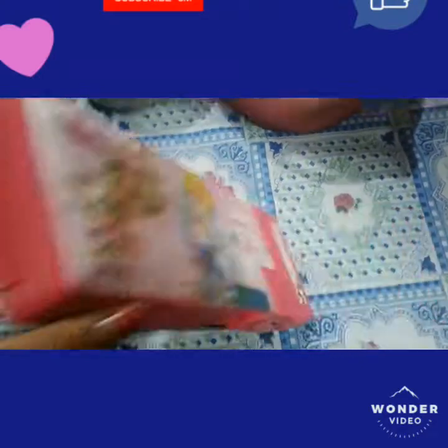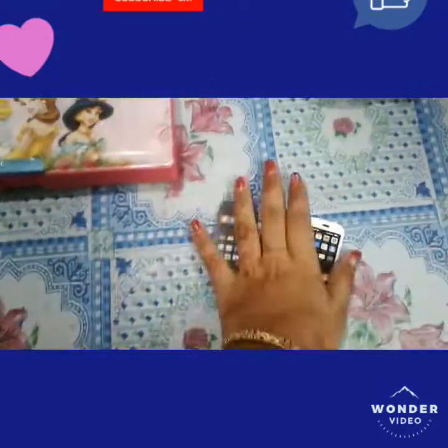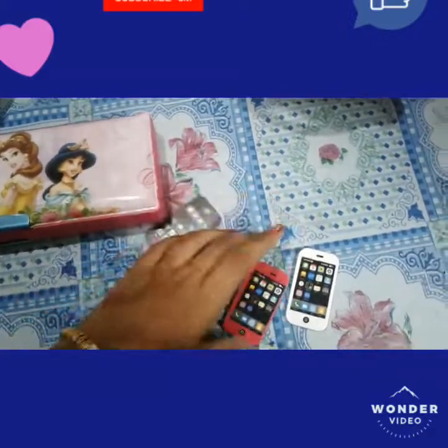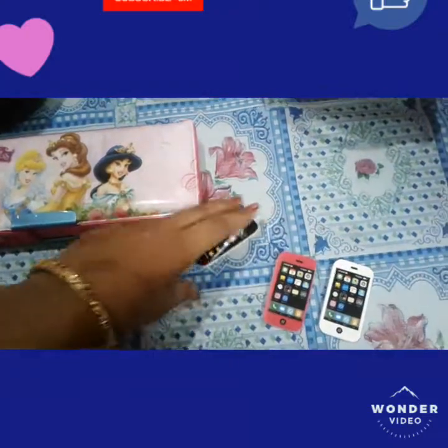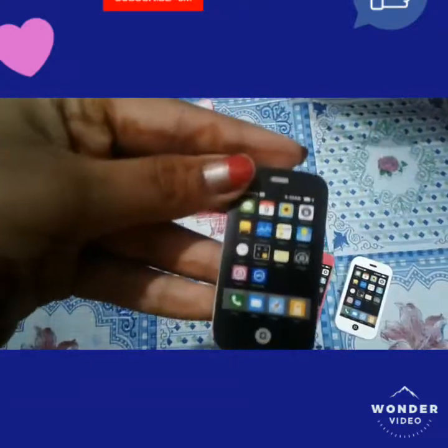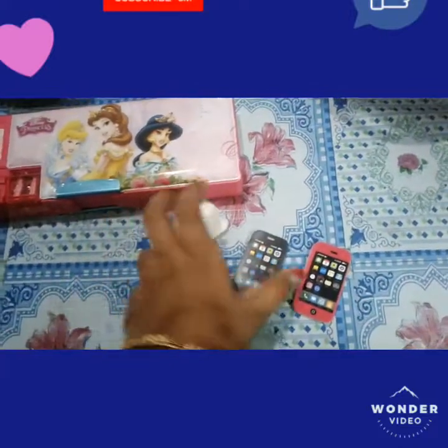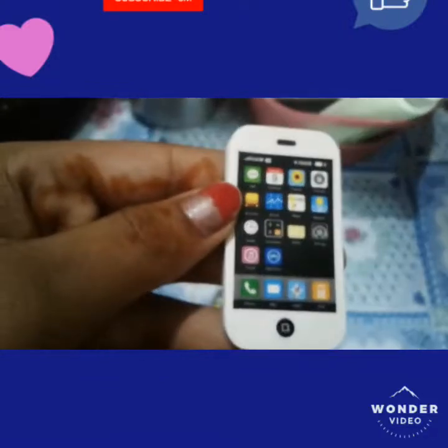Now we will look at the erasers. These are three types of erasers that look like mobile phones — they are styled like iPhones. They come in three colors: white, black, and red, and they have different app icons printed on them.